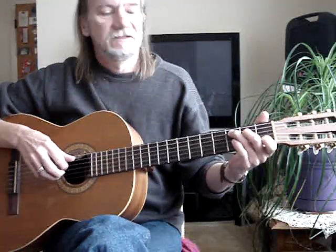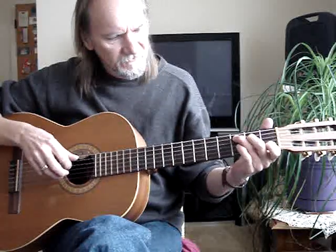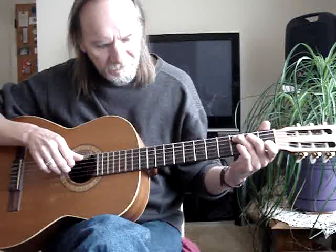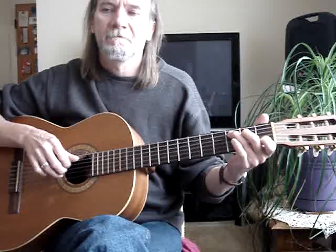So I hit this. Then it's the fifth, fourth, and second string. Then it's the fifth, fourth, and third string. So you go back to the second string, first fret.